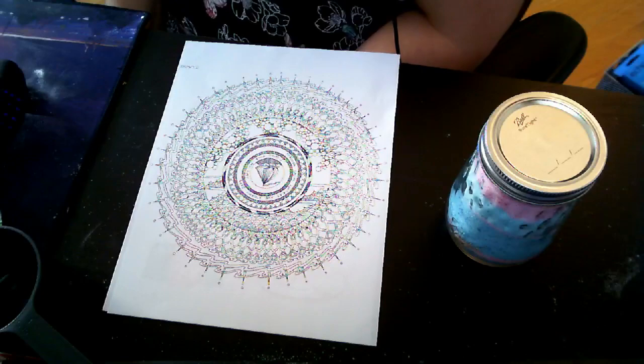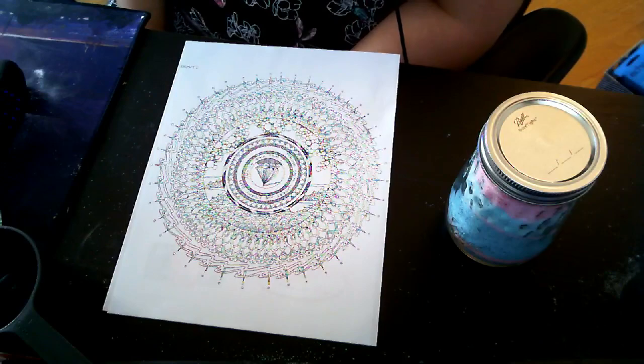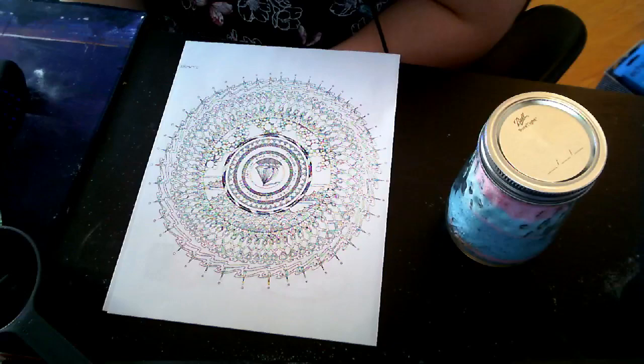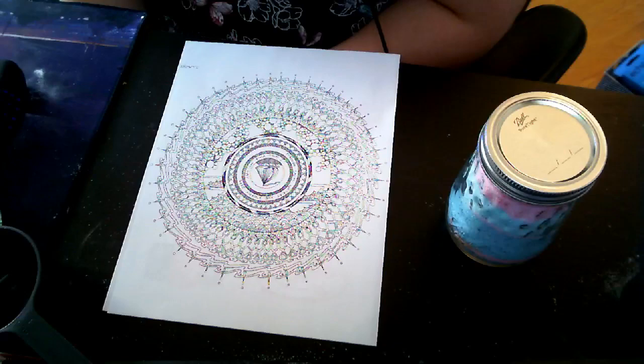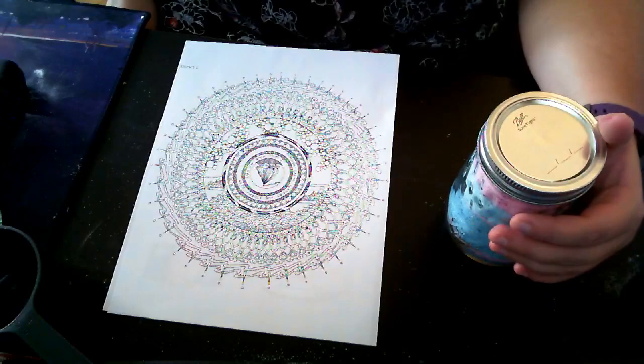Coloring can be a really nice way of grounding yourself, centering yourself. You can do it by itself, or I like to listen to music or a podcast while coloring. In your packet from the chat link, I included three coloring pages — specifically coloring pages made by the author Jenny Lawson. She is known for a couple of really excellent memoirs that she's written for adults — they're very funny and deal with mental illness. I highly recommend them, and I'd say they're a good fit for age 14 and up.